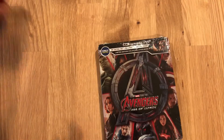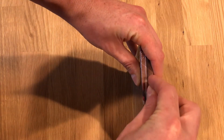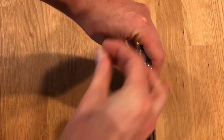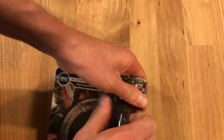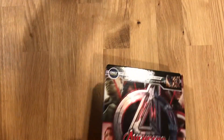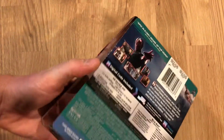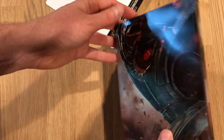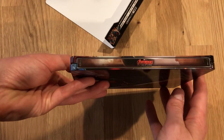I'm gonna go ahead and open it up. Go ahead and pull off the card. You can see the back artwork there, the front artwork and the spine.